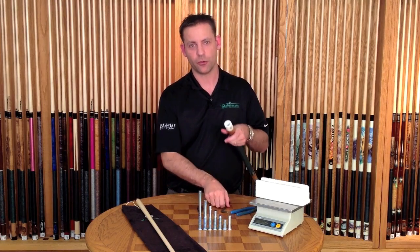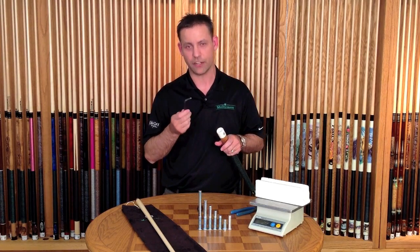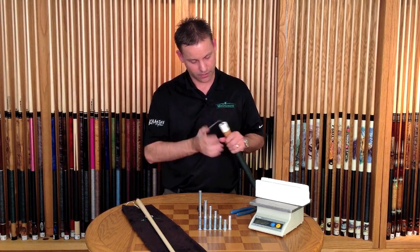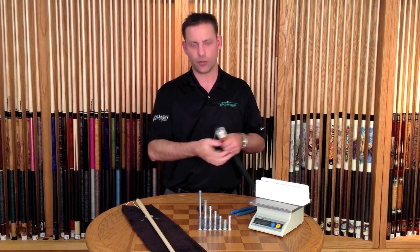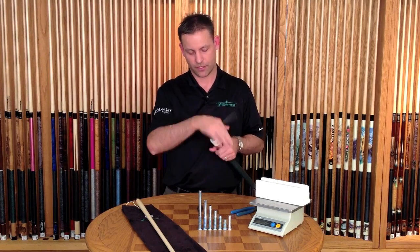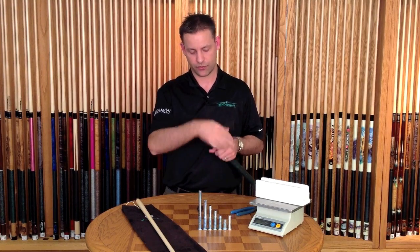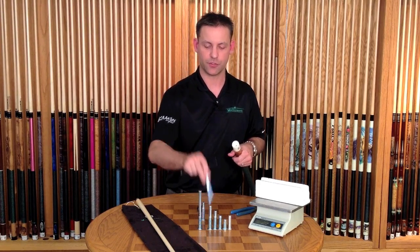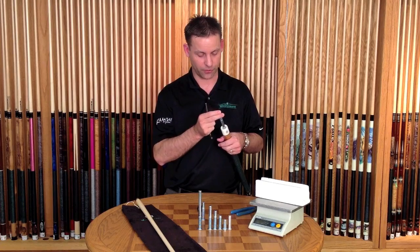This will expose the head of the weight bolt, which again requires a quarter inch allen wrench. I'm going to take the weight bolt out. We happen to have a two ounce weight bolt in this cue now, so we're going to install a three ounce bolt to add a full ounce, and that should take it up to 19.8 ounces when we're done.